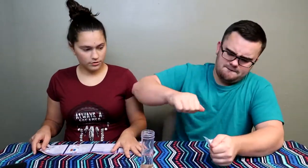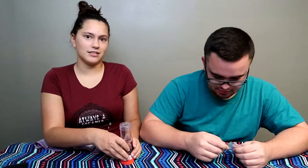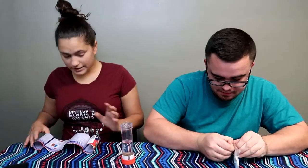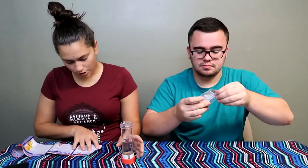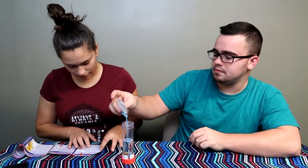Which one am I using? Don't open both of them yet — it's just two different colors. What color do you want? Slowly pour all of the magic sand in. We got a tiny hole. Notice how the magic sand clumps together.